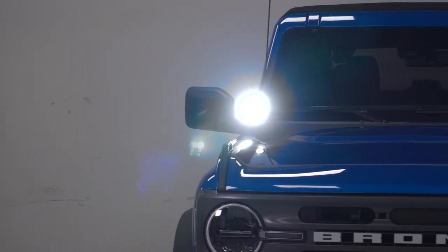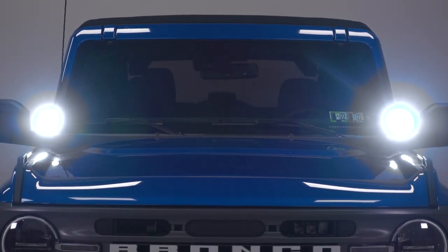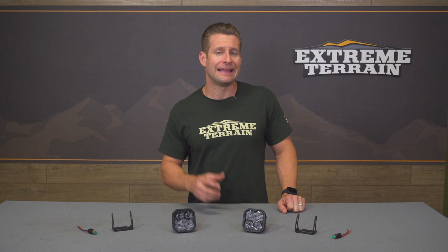So obviously, you're getting a lot of spread here, but you're also getting some nice throw as well with the driving optic. I also want to point out that the Stage Series lenses that we have here do feature what Diode refers to as their TIR optics — that stands for total internal reflection. This just helps the lights be a little bit more efficient while producing more output over a more traditional reflector-style housing. Last but not least, these lenses and lights have been given the IP67 waterproof rating, which is gonna help prevent any water, moisture, or condensation from entering the housings themselves over the years.